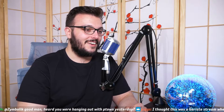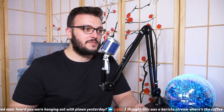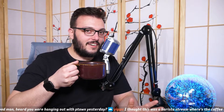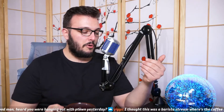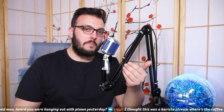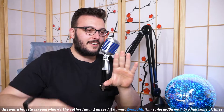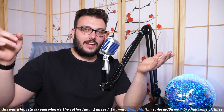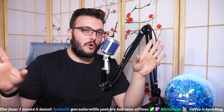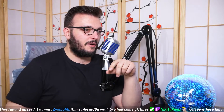Absolutely, I'd love to. I thought this was a barista stream — where's the coffee? Coffee's right here mate. These are hand-ground coffee beans using a Porlex Mini, made in Japan, hand grinder, through a Breville espresso machine. The beans — I don't remember what these are, I've got a good bag I left for later. I think this is just Vittoria from Woolies, but the other good ones I've got hidden.